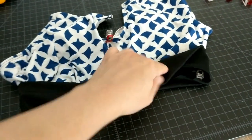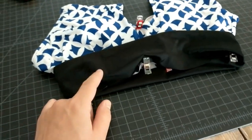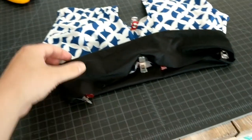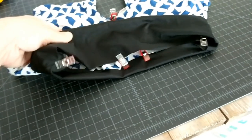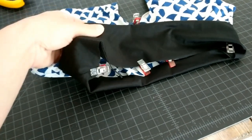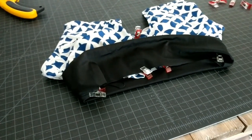If we made the band the same size as our swimsuit bottom here we would have looseness under our breasts and that wouldn't be a very nice look. So we are going to make sure we're stretching the black band and not stretching the swimsuit itself. If you stretch the swimsuit it will not look good when it's finished.